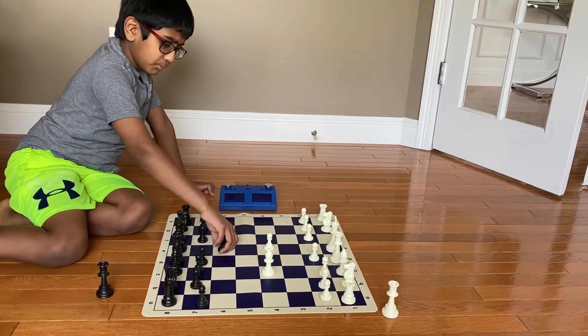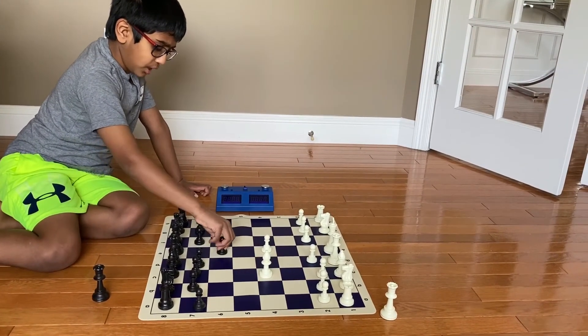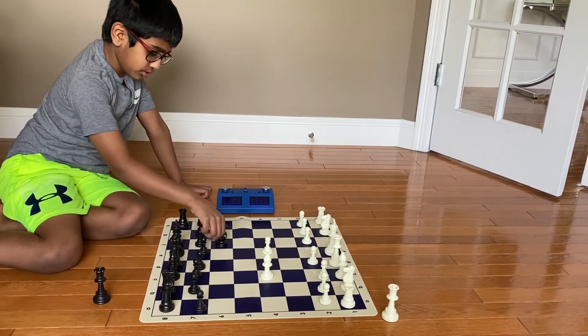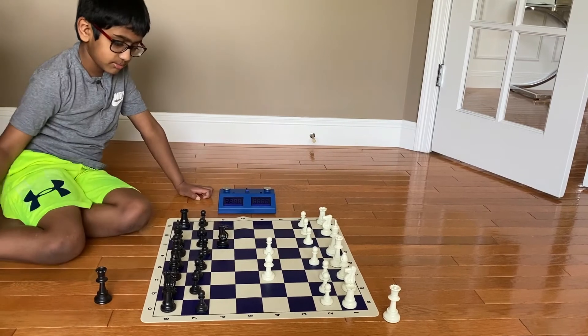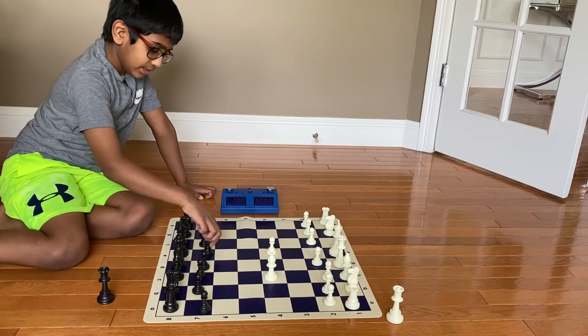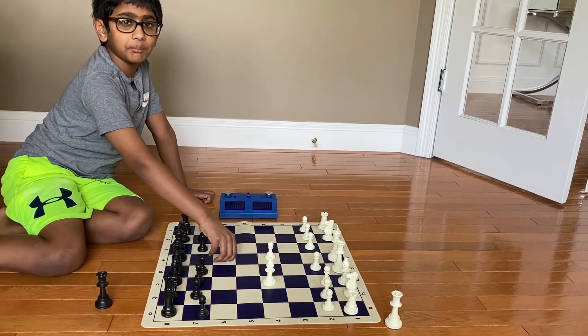You do the French Defense to block the bishop. Sometimes they also do a knight to f6, and that's a good way to stop the Scholar's Mate. That is the French Defense — very simple.